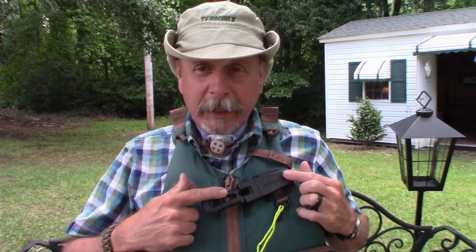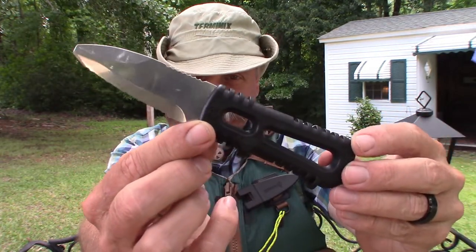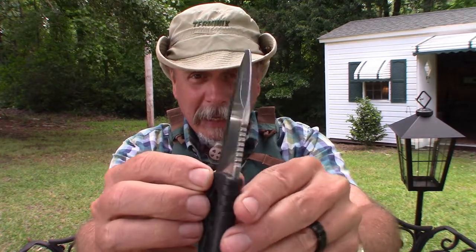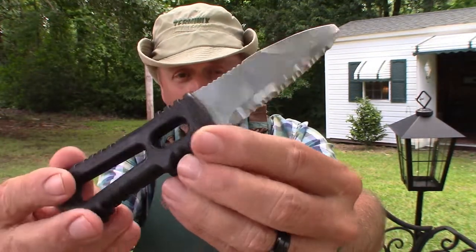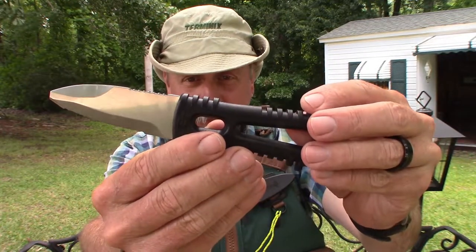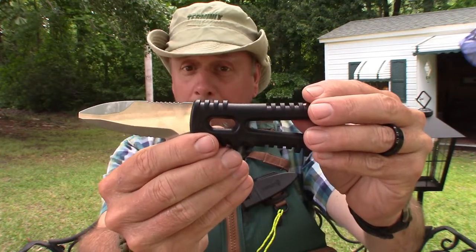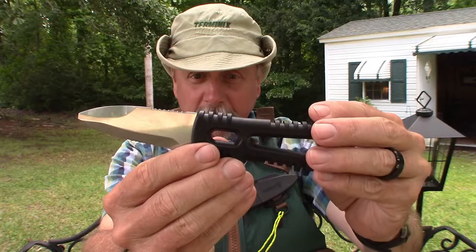Hey guys, welcome back to Urban Outdoors. Today I have a review for you on a new product that I've just added to my kayak PFD, and that is the Gerber River Shorty water sport knife — great for kayaking, canoeing, whether you're doing whitewater or not. It's a great all-around knife made by Gerber right here in the United States of America in Portland, Oregon, so that's a great thing in itself.